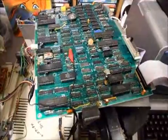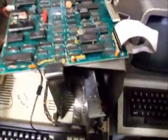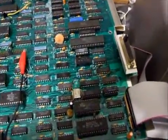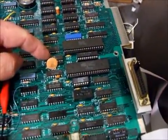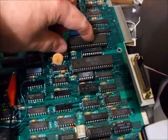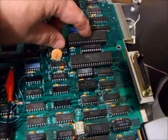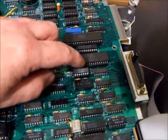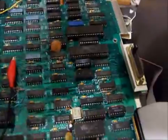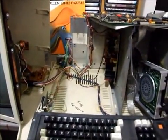Of course, before you go unsoldering chips, you've got to make sure that your UART is fine and that your baud rate generator is fine. But generally, if you swap these two out from another computer and get the same result, or put them into another computer and they work properly, then almost 99% of the time it'll be this chip. We'll put this computer back together, put it up for sale, and it'll be off to its new owner. Thanks for watching.